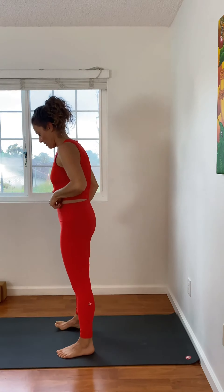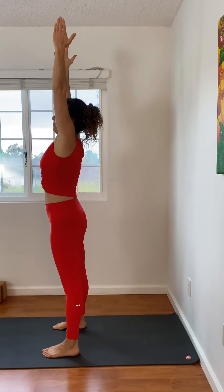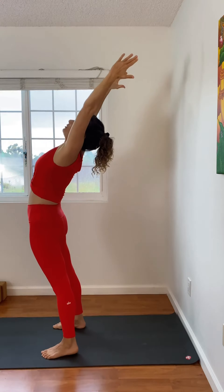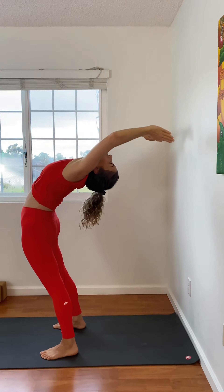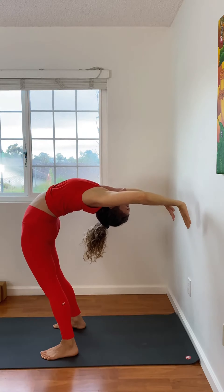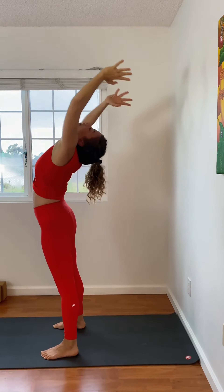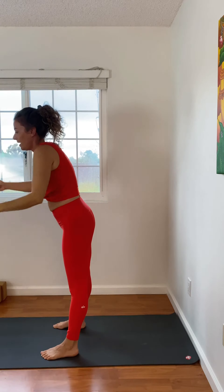I'm going to show you one more time. Big reach up, pull, chest projects, keep pulling with the arms. Look where you're going, lift the chest, strong legs. Lightly land on the wall, and then come up.